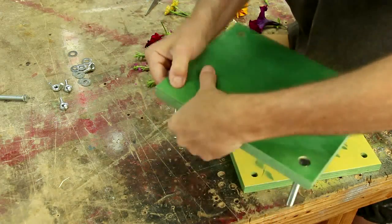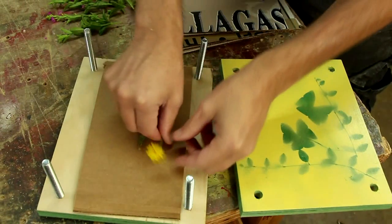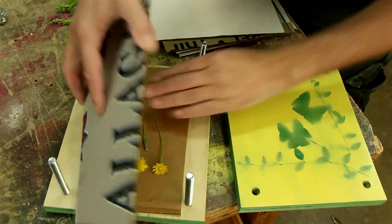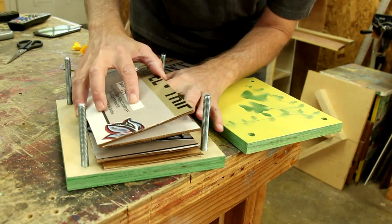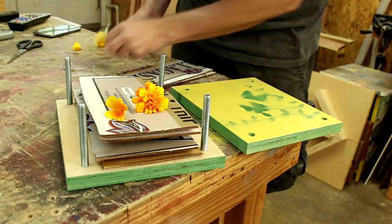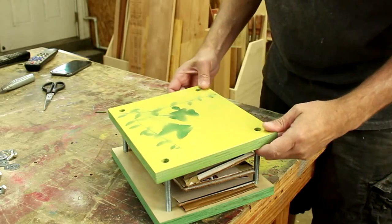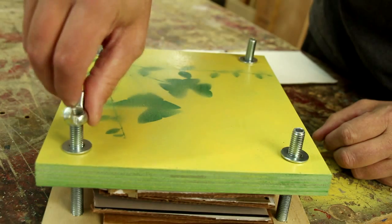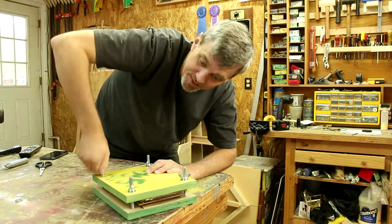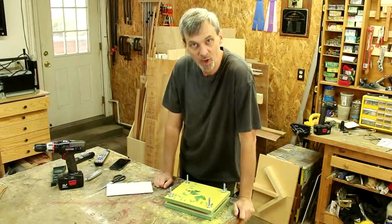I can drop in these 3/8 inch bolts. I've cut out some pieces of cardboard that I hope will kind of absorb some of the moisture from these blossoms. Now I can just sandwich this all together. I've got some fairly large wingnuts to tighten down — should give me plenty of grip. I'm just going to see how tight I can get this. I'll set that aside for two weeks, take it apart, and see what it looks like then.